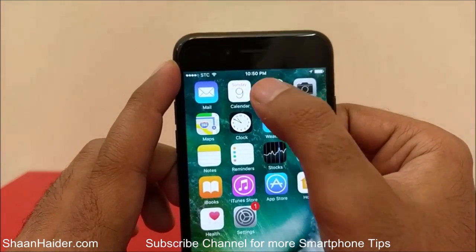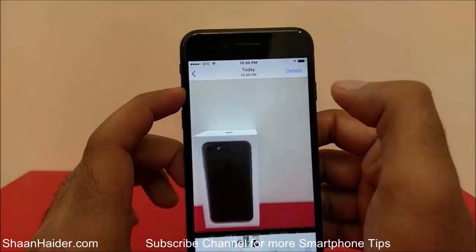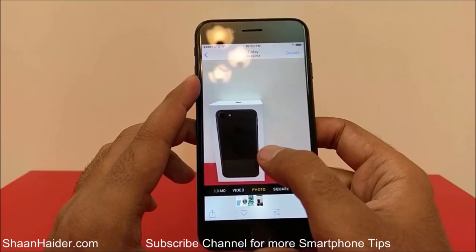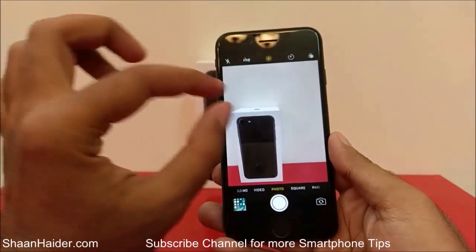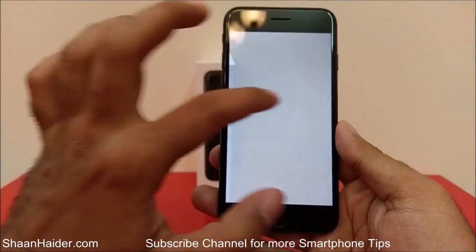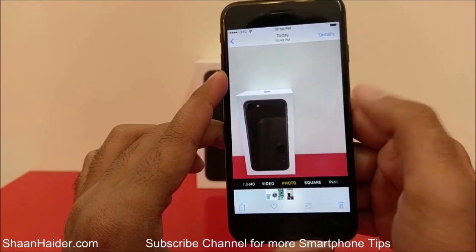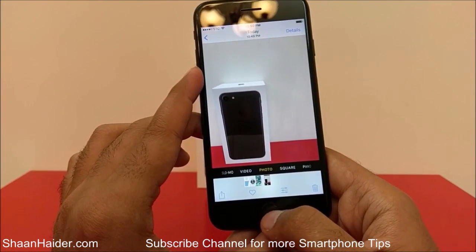Now let's go back to the Photos app once again. Here is the screenshot that we have just taken — you can see that the whole UI of the camera app is showing here. So this is how you can take a screenshot on your Apple iPhone device.